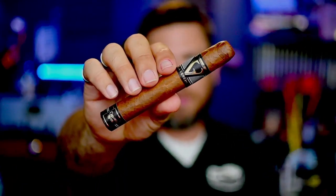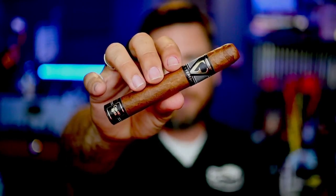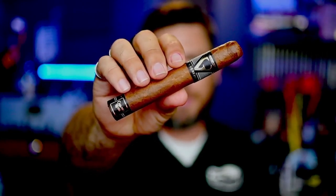We'll get into the blend and the makeup in just a couple minutes, but look at that beautiful primary band there, and the secondary band that says Crown Heads on it. Absolutely beautiful. But if we're going to review it, we've got to stop looking at it — there's only one thing left to do: let's light it up.